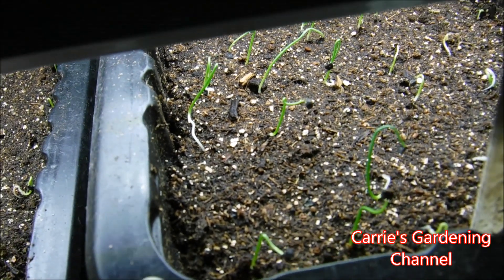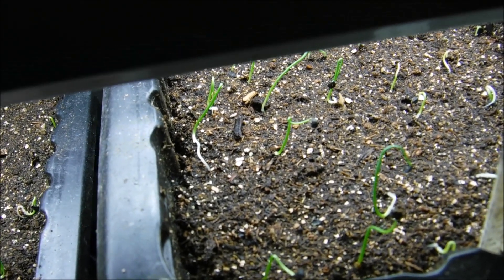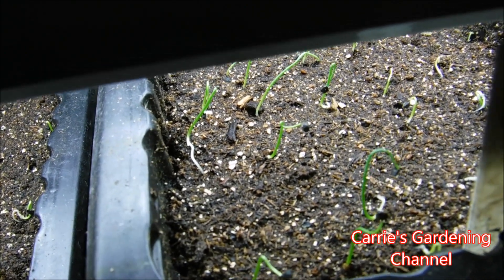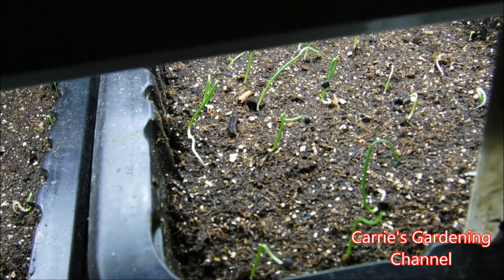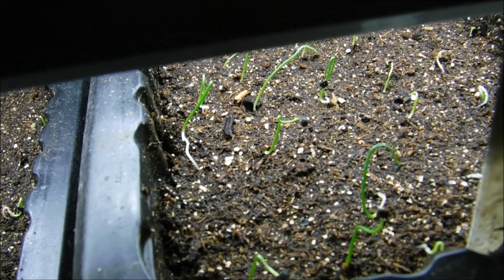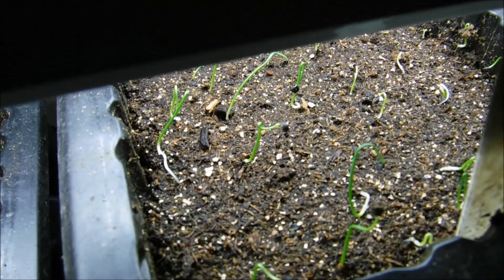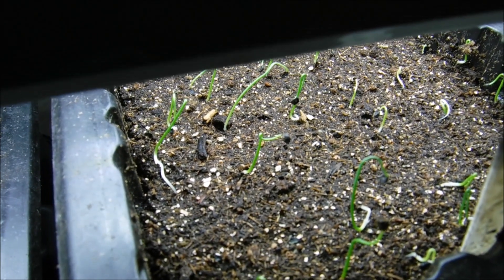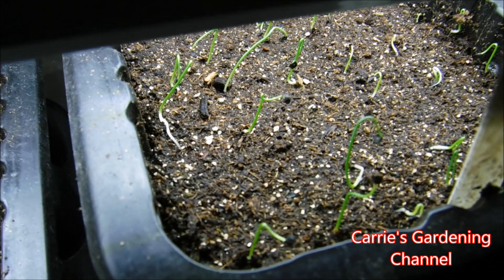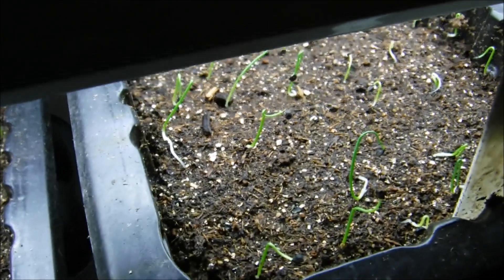What we'll do with these as they continue to grow is I will be trimming them when they're big enough. Right now they're not big enough, but as they continue to grow, they will be. I did a whole playlist that you can check out on my channel from last year on growing onions from seed, turning and trimming them down to get stronger onion seedlings.